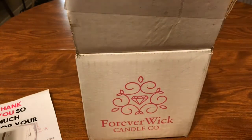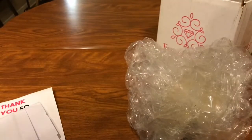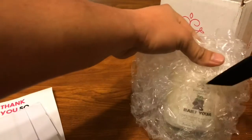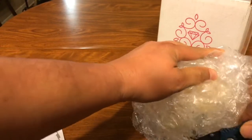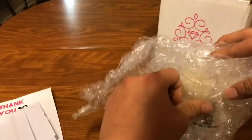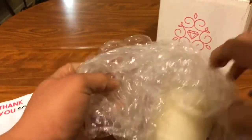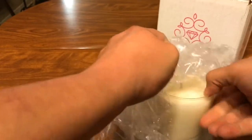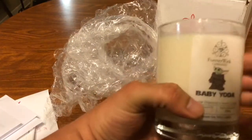Let's get the candle out of this bubble wrap — it's taped up pretty good. While I struggle with the bubble wrap, I can already tell this is a really nice fragrance. And here we go — Baby Yoda right there!